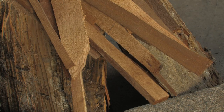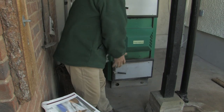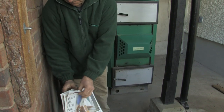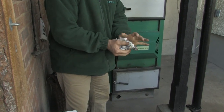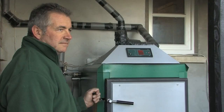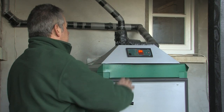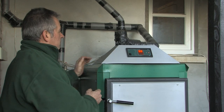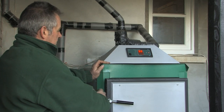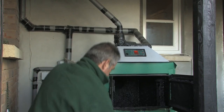To light the boiler, use newspaper and kindling. Turn on the main switch. Start the exhaust fan. Open the chimney flap. Open the upper door. Open the lower door by one inch.